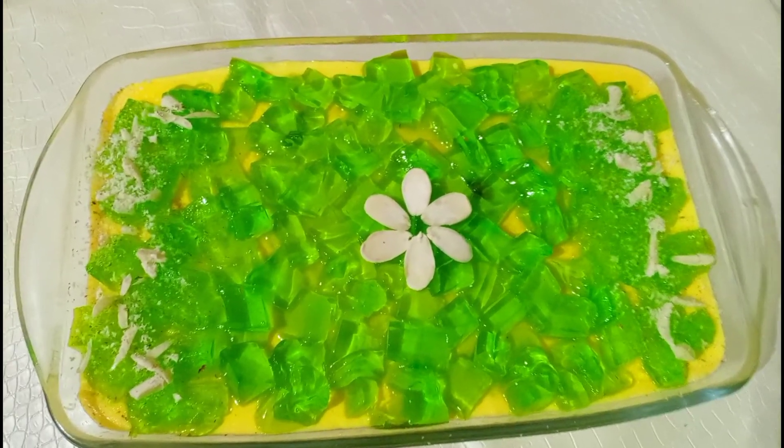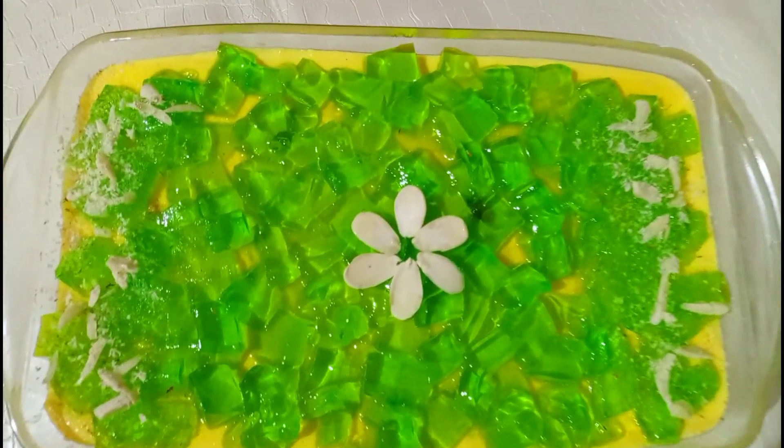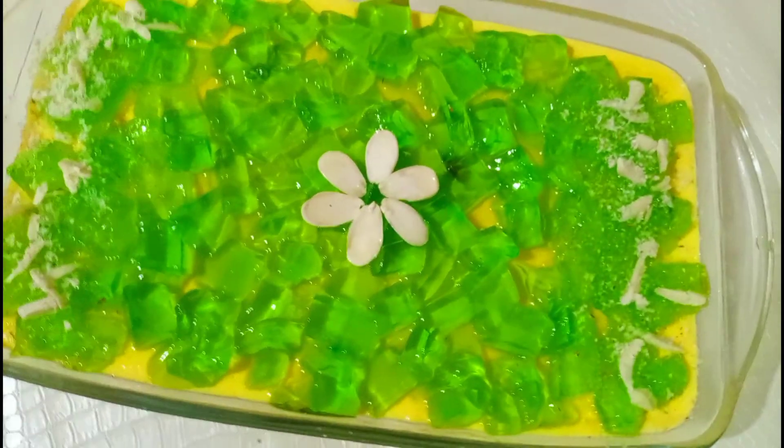Assalamu alaikum friends, welcome back to my channel All About Cooking. Aaj mein aapke saath bahut hi simple aur easy custard recipe share karungi. Toh chalo recipe start karte hain.